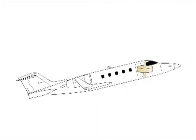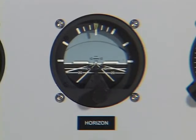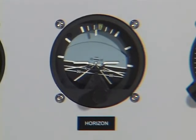If the aircraft pitches or changes its fore and aft position, the case tilts, and the bar position in relation to the miniature aircraft indicates the amount of pitch.